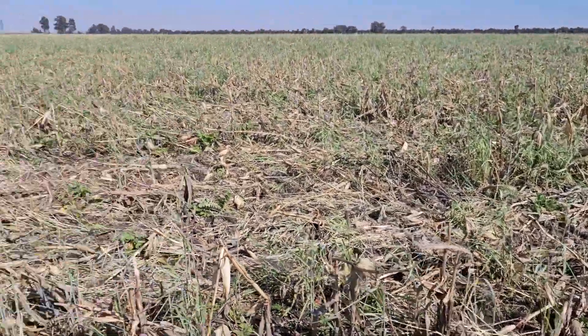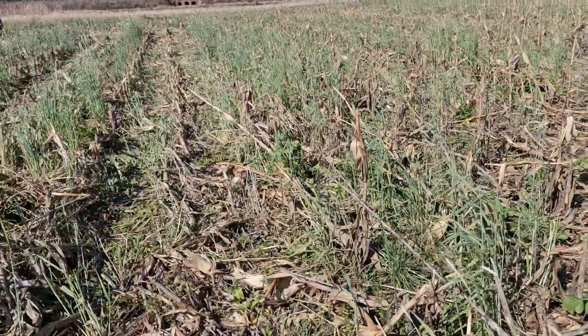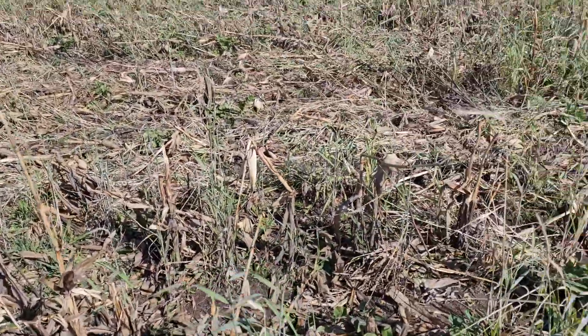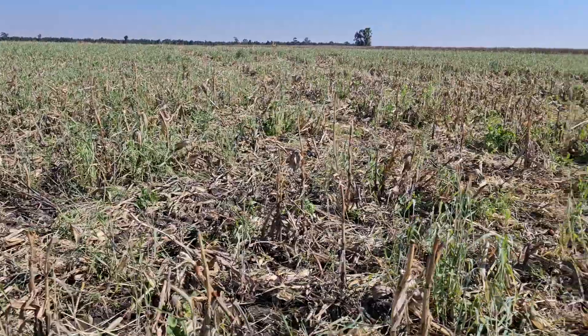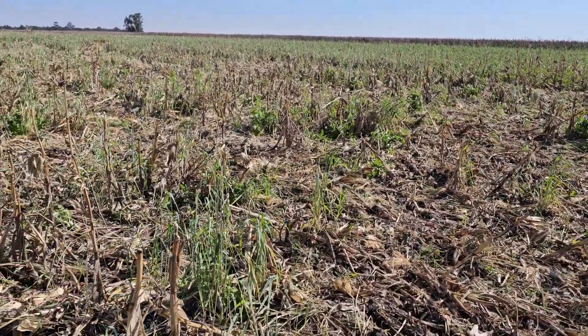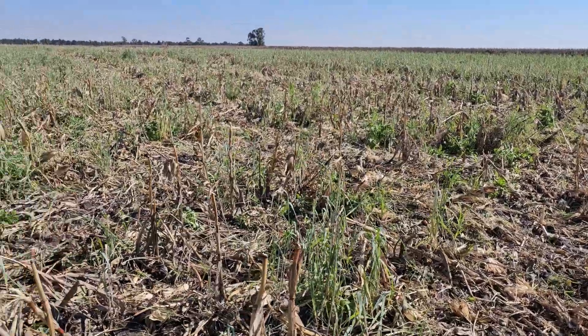So here I've got a field. We had some corn here. I already picked the corn. I've aerially seeded a cover crop mix. There was like, I think, 12, 13 different species in here.